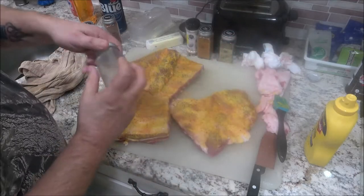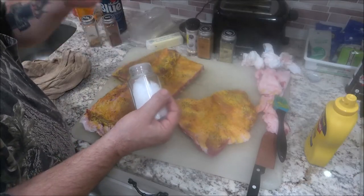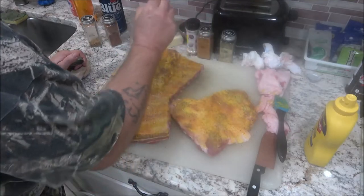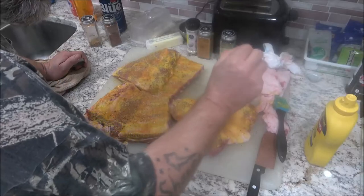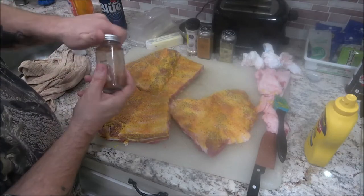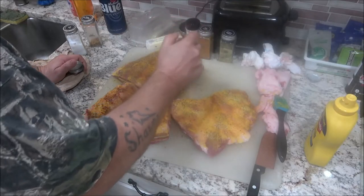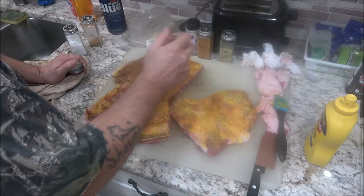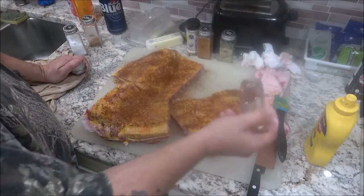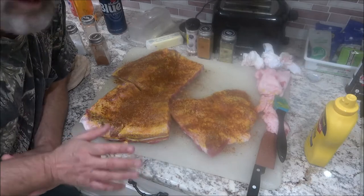I like to taste every bit of seasoning — I can taste the lemon pepper, the salt, the pepper. Certain seasonings may take more than others; like crab boil or Slap Ya Mama, which is very excellent stuff, you're going to want to use less of that. I like smoked paprika but I've been out and keep forgetting to pick it up. I'm going to do this exact step to the other side, then I'll take you over to the pan.